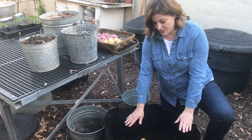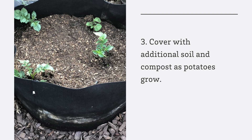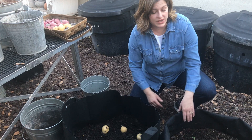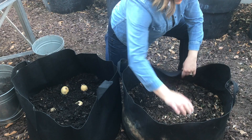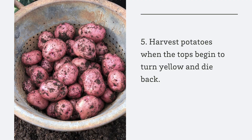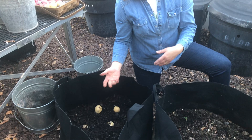Those sprouts will actually grow up through the soil, kind of like this — you can see these ones starting to grow here. And then as they grow up, once they get a little higher, you mound more soil on top of it and keep doing that. Eventually, it will be all full of soil and compost and potatoes growing up. You'll see flowers — that means the potatoes are forming. And then once those die back, you'll know it's time to harvest. You can easily dump these bags into a wheelbarrow, dig through, and get your potatoes out.